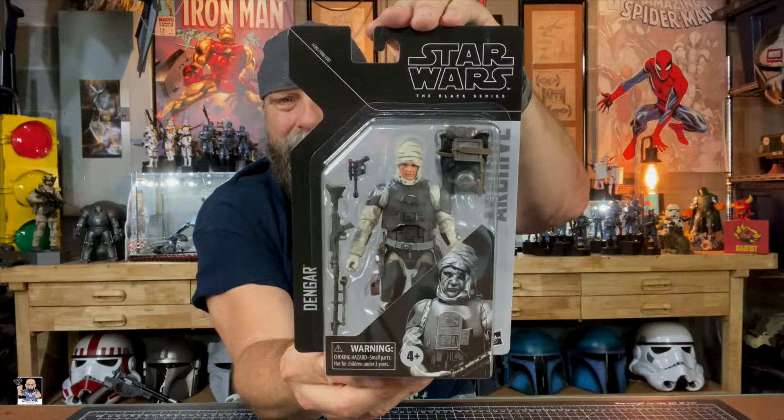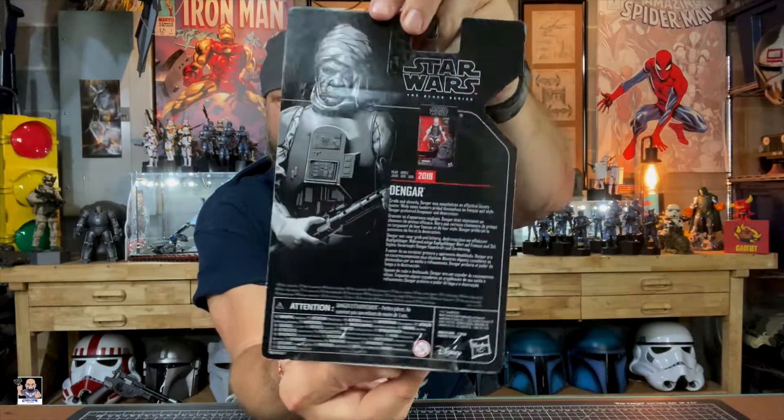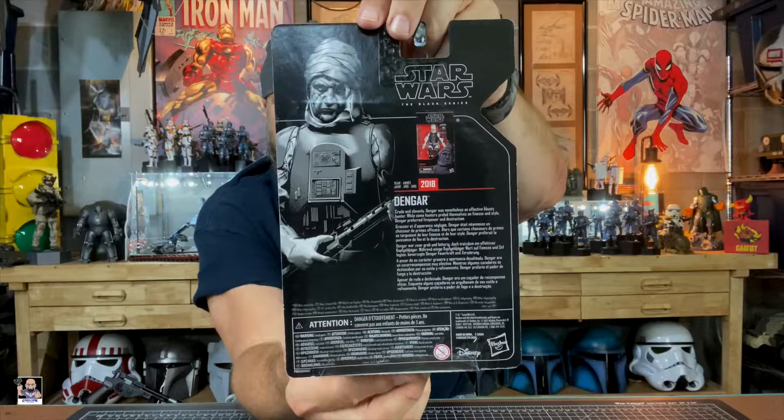Alright, so Black Series Archive, Dengar. I sure hope I am saying that right. But very, very cool looking figure. Actually, I'm digging it. I'm curious about it, so we're definitely going to open it up and take a closer look. Got the packaging right there. It looks really, really cool. It's got a nice little thing right there on the back.